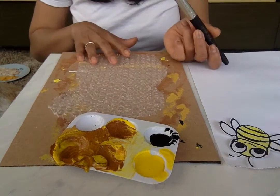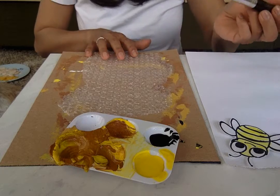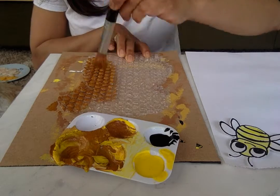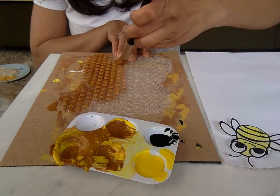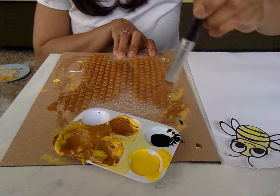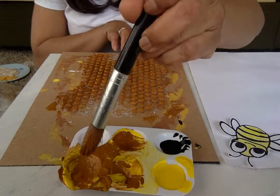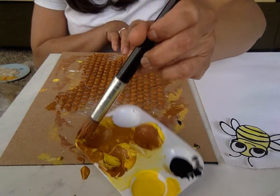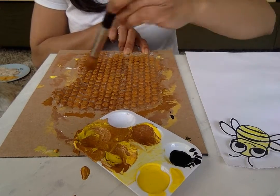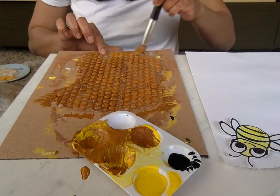Hold the bubble wrap down and we paint on the bumpy side of the bubble wrap. Spread it all over — squishy, squishy. Spread it all. You don't have to put too much paint. I put the bubble wrap on a piece of cardboard so I don't get it all over my table.